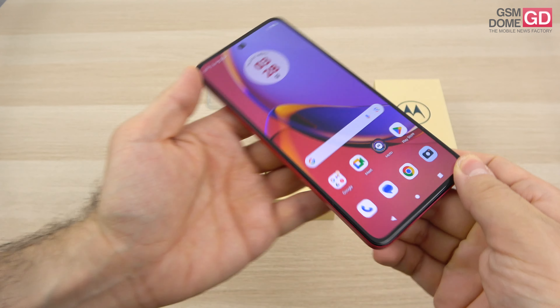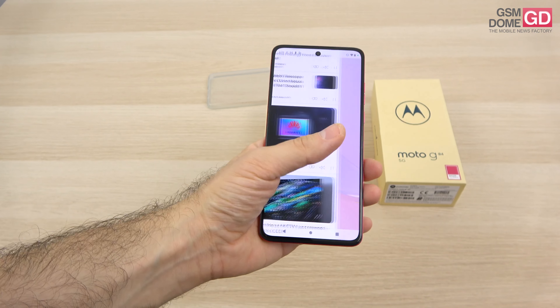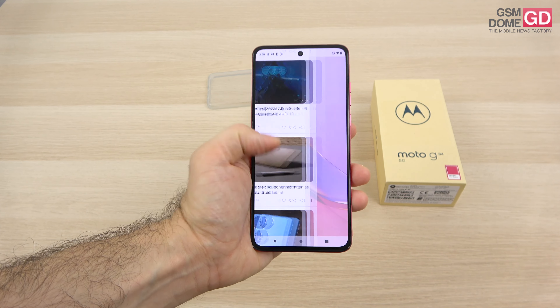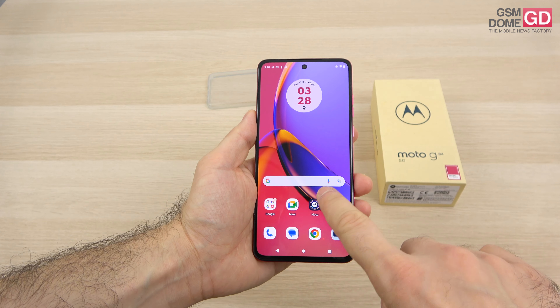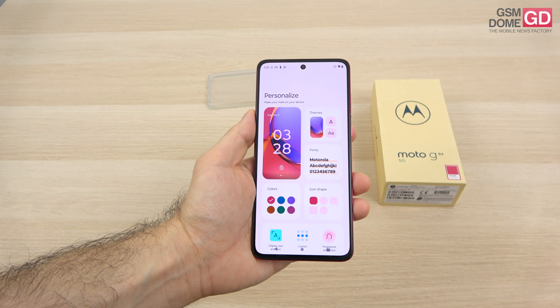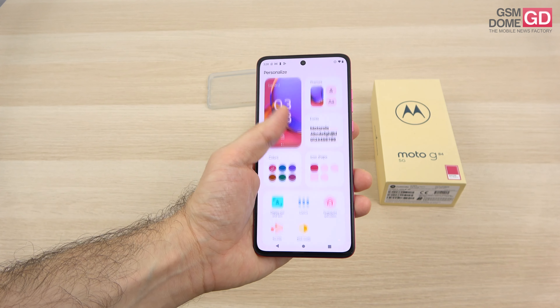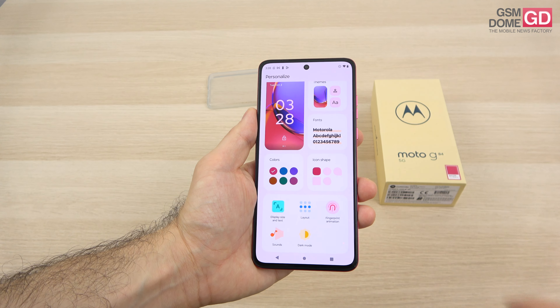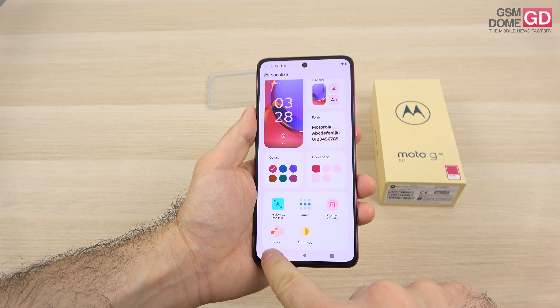This is Android 13 with a pretty stock experience — not much has been changed aside from a few Moto applications. As far as I know we should be getting 2 years of Android updates. The Moto app is here for your customization needs: you can customize basically everything — themes, fonts, colors, icon shapes, display size, text size, layout, fingerprint animation, sounds, and there's a dark mode.